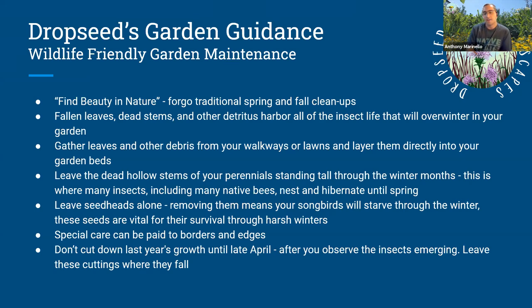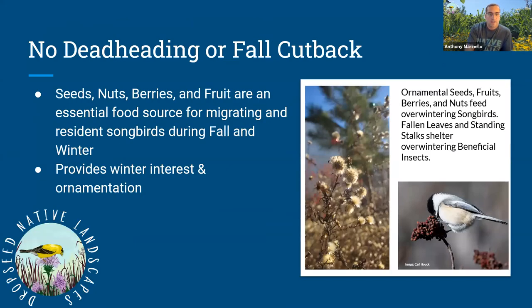Don't cut down last year's growth until April. Generally the rule is: once nighttime and daytime temperatures are above 50 degrees for about a week, it's okay to cut things back. You'll actually observe bees flying in your garden and know it's time. You'll get their message when they start showing up in the springtime.